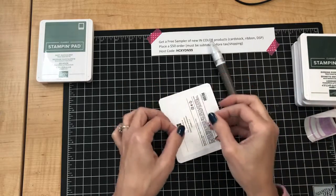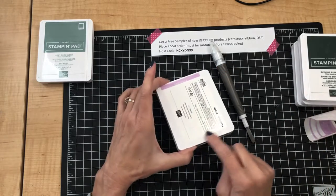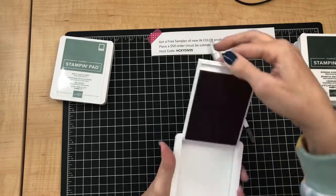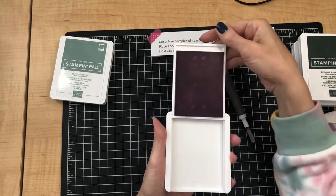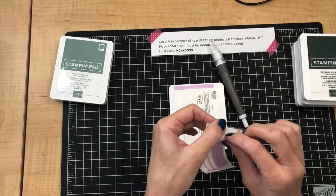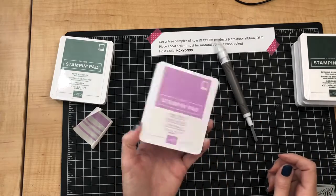Then I'm going to take another language label and put it on the bottom. You can put one or two on the back — you have five labels so it just depends on where you want to use the last one. You could put a fourth one on the bottom, which is what I did on this ink pad. If you don't use these labels they're just trash, so you might as well use them and label your ink pads all around so it's quick to see what color it is.